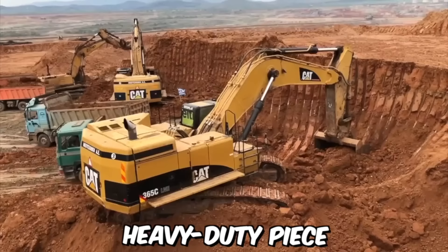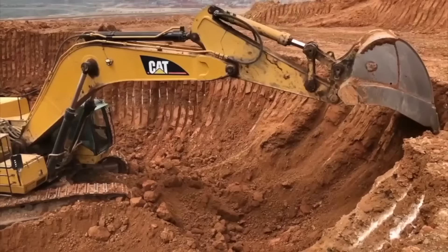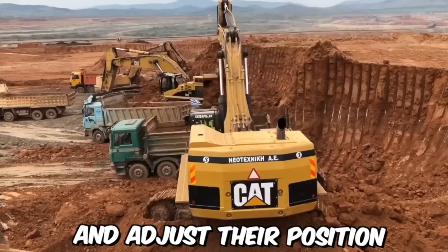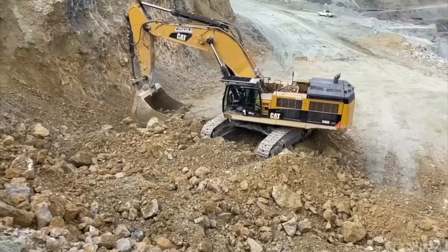The CAT 365C excavator is a large, heavy-duty piece of construction equipment manufactured by Caterpillar, Inc. It is designed to handle a wide variety of tasks, from digging and earthmoving to demolition and construction. Built to handle big jobs with a maximum operating weight of over 72 metric tons, it features a spacious and comfortable cab. CAT excavators also feature an advanced hydraulic system that allows for smooth, precise control of movements, reducing operator fatigue and improving overall efficiency.